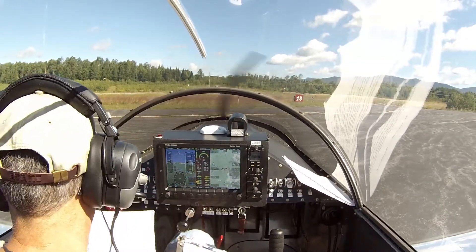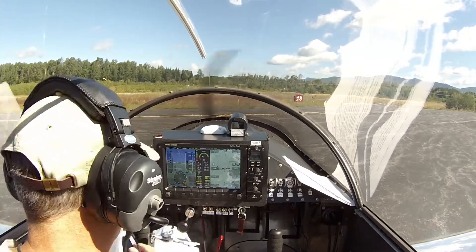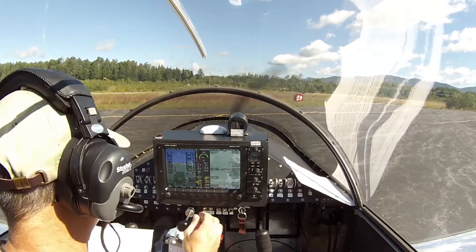So we got our altimeter set there. Seat belt secured. Canopy closed and pinned. Flaps are up. Run-up — we're going to go to 2,500 RPMs.